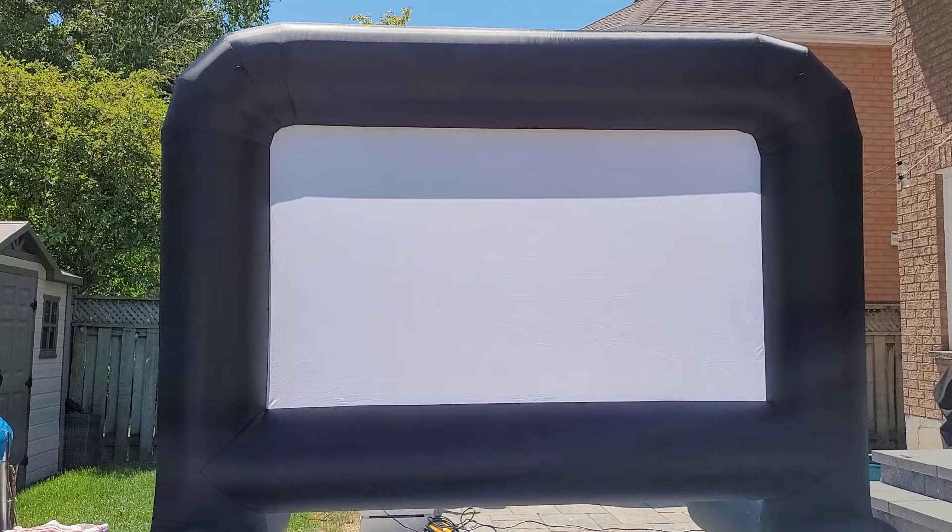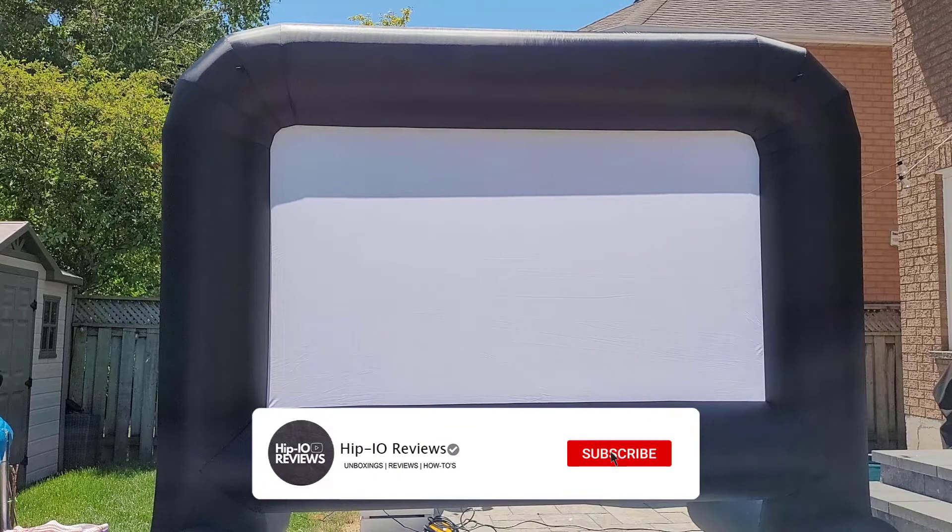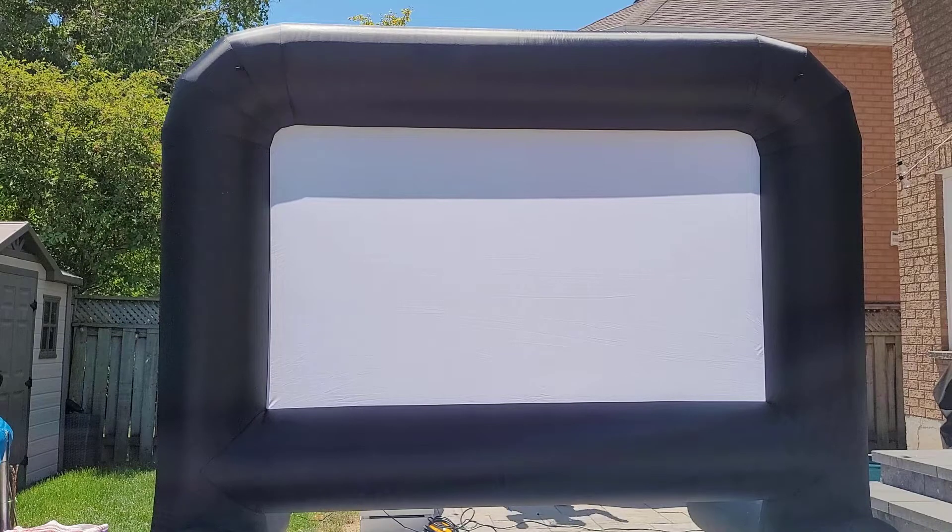Hey guys, today I'm going to be taking a look at a 14-foot inflatable movie screen. The built-in projector screen is 104 inches wide and can be projected from either the front or the back. What's great about this is it's quick to set up and take down, and it lets you watch your favorite movies outdoors.